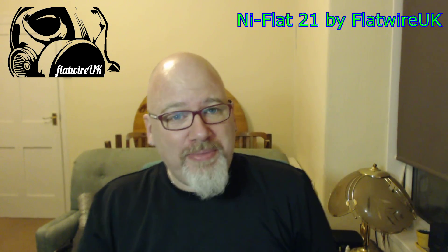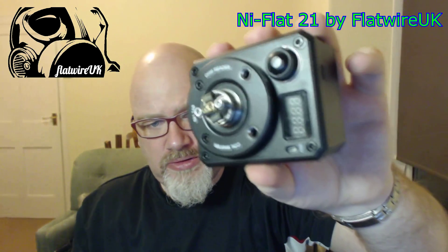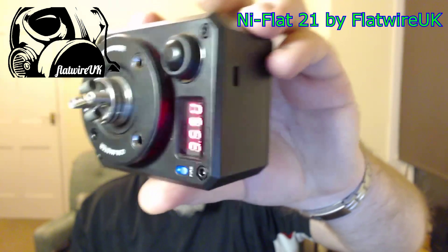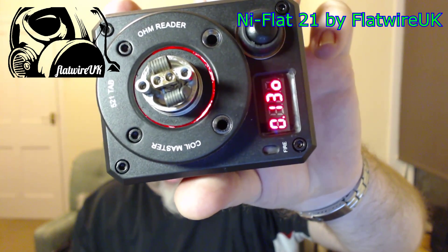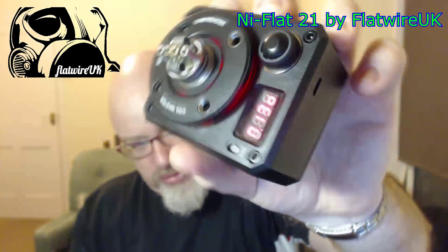Hi guys from Flathub and Papakee Presents. Dan Littleworth kindly sent some Ni Flat 21. I've got it built in my Gold Edition Twisted Messes — get a close look at this. I've got six wraps and it's coming out at 0.13. I was trying to get as close to 0.1 as I possibly could.